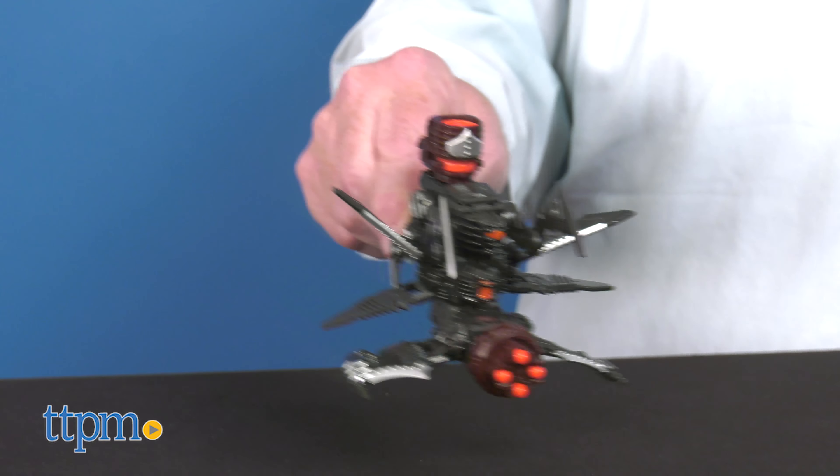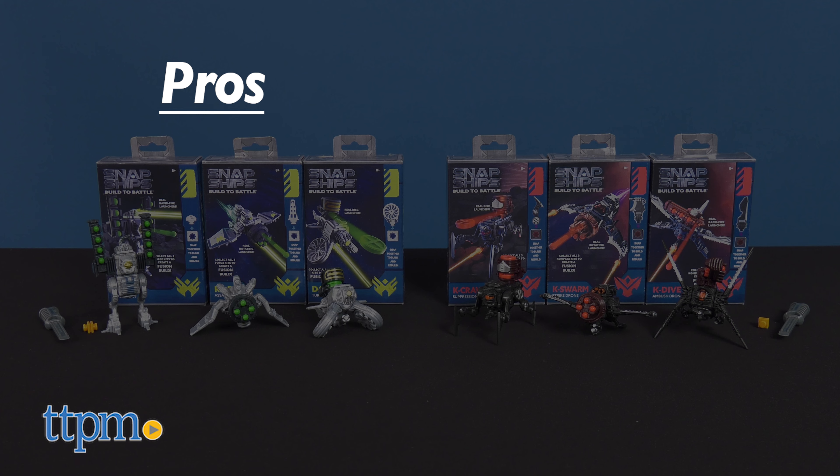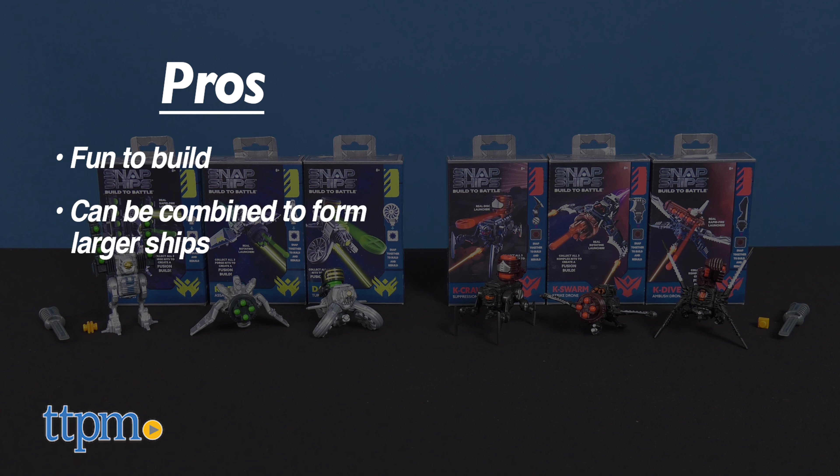What do you think of this set of constructibles? Let us know in the comments below. To recap, these Snap Ship Mini Kits are fun to build. They can be combined to form larger ships, and each features firing action.